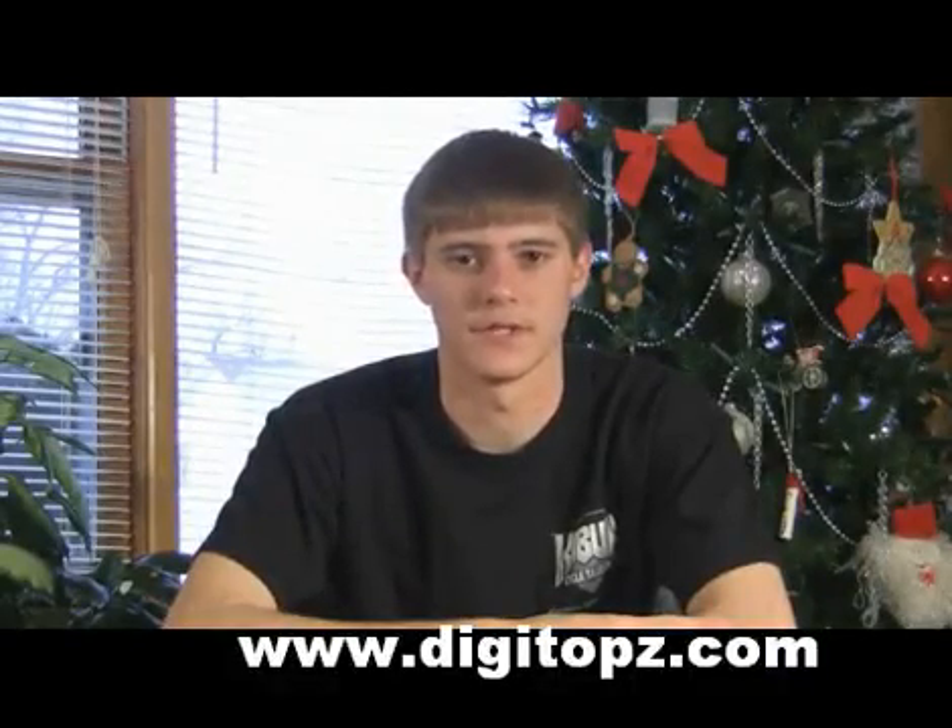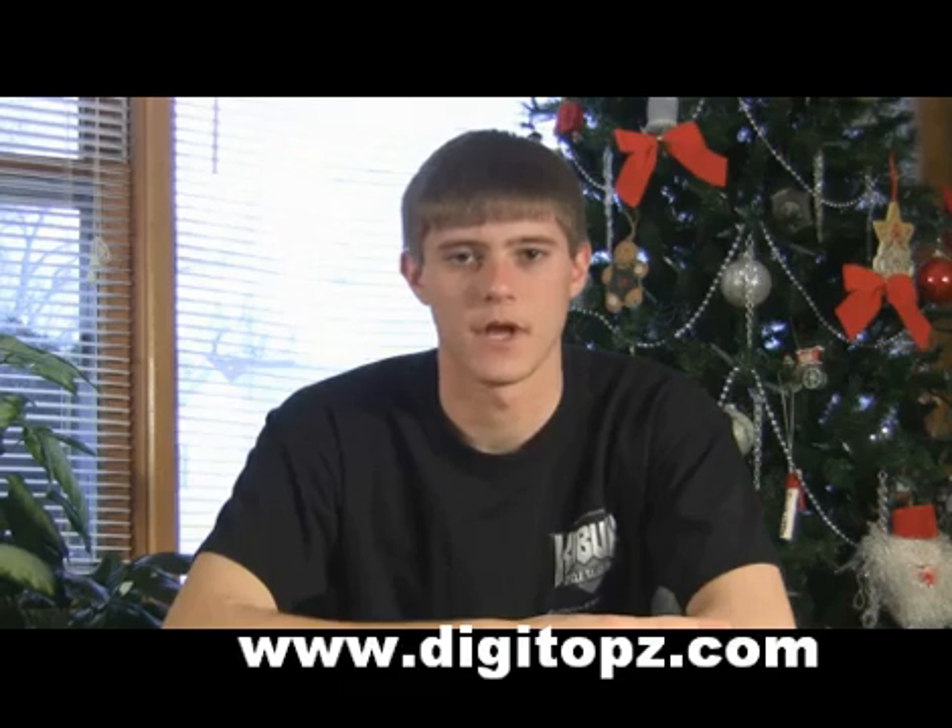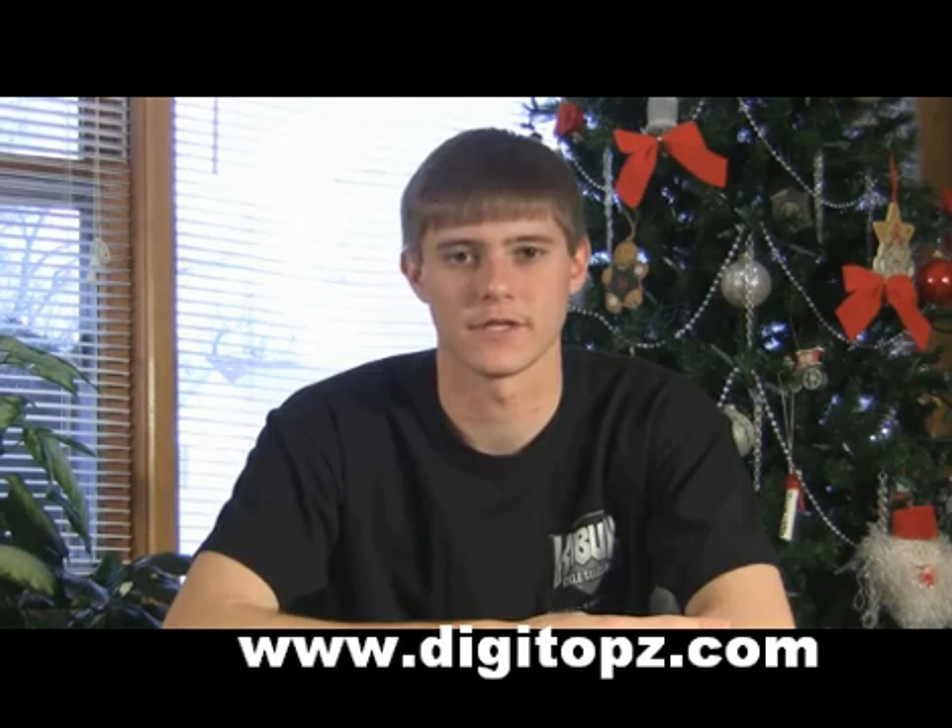Hey, what's up guys. Today in this video I want to show you a product that was sent to me by my friends at My Gaming Mart. What this product is, it's just another one of those mini USB jailbreaking devices for the PS3 that are on the market today.